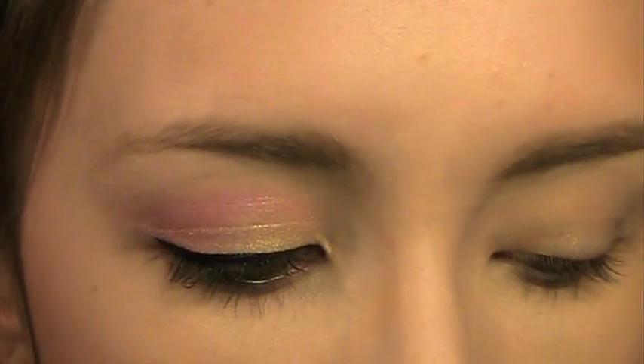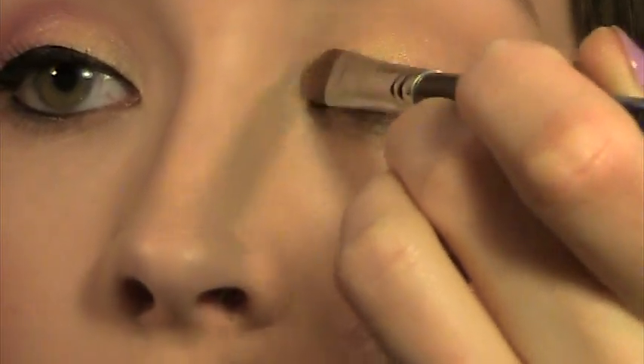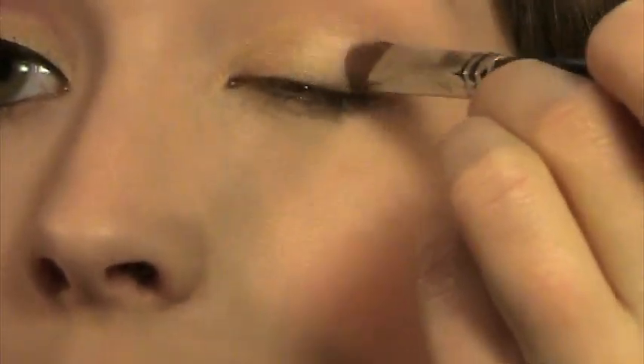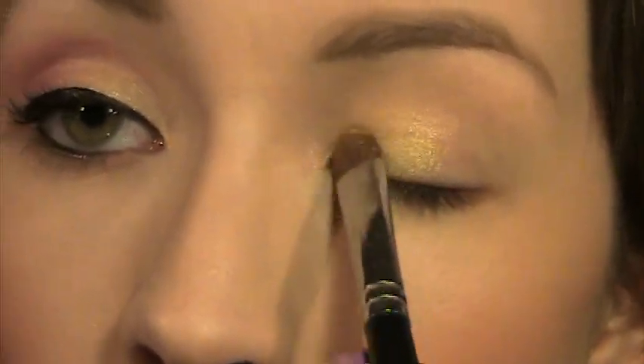To start off, I've already primed my eyelid with Too Faced Shadow Insurance. I'm going to take a flat shader brush and apply those first two gold colors on the inner third of my eyelid. Because the Coastal Sense eyeshadows aren't as smooth as some other brands, you just want to make sure they're really well blended when you apply them so they don't look like they have a rough texture on your eye.